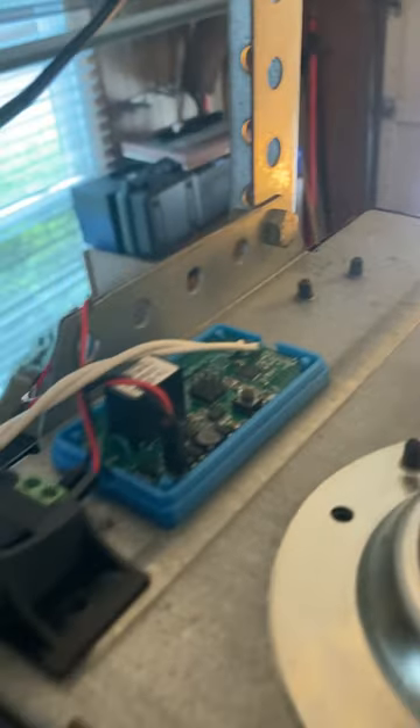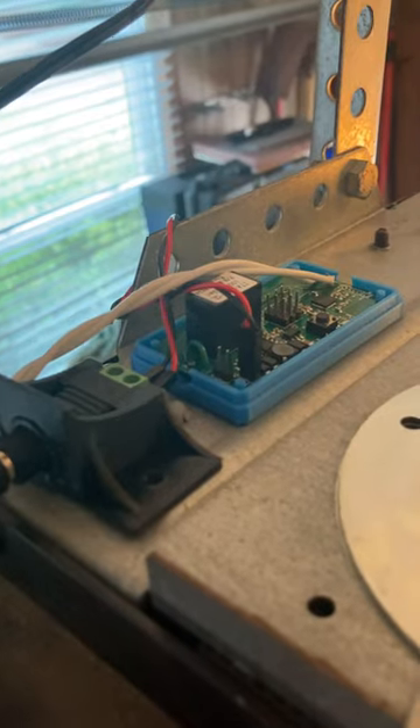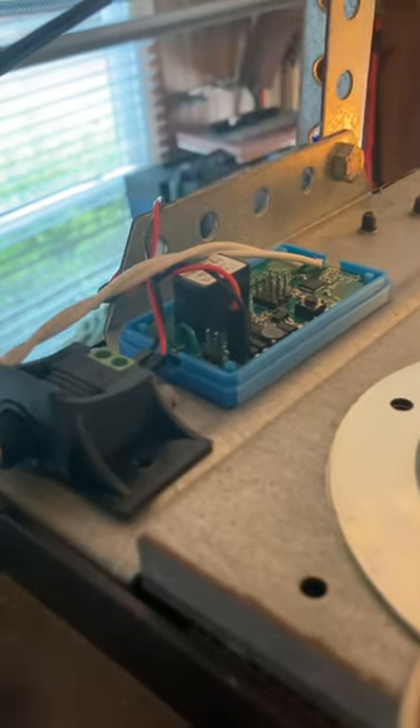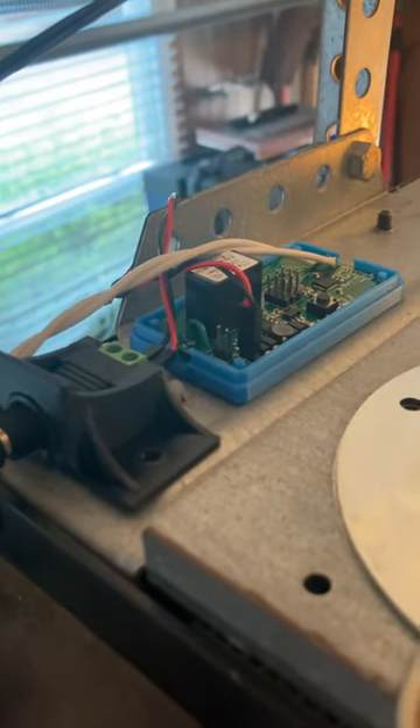That way when the door goes up I'll get an indication that it goes up, and I'll always know whether it's in a closed state or an open state. Pretty cool — this little gizmo here is 10 or 15 bucks or something, so it's not a very expensive hack to open your garage door via Wi-Fi.